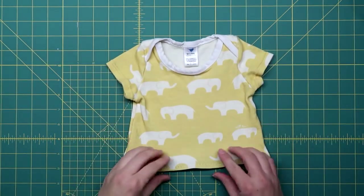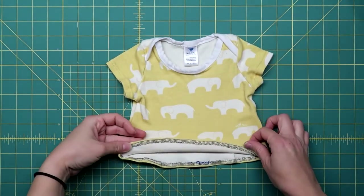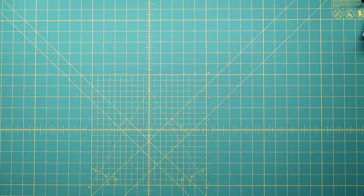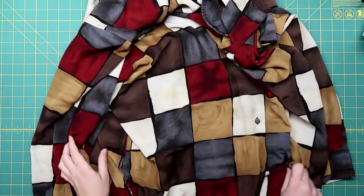Done! I think it got pretty cute! Last on my list for today is one of my mother-in-law's shirts.